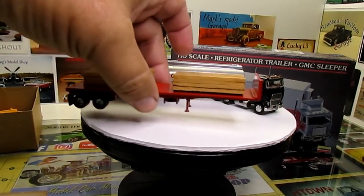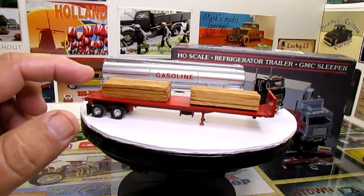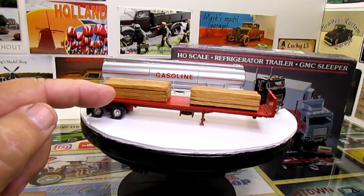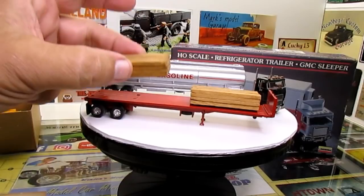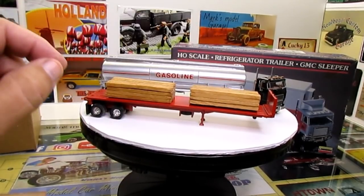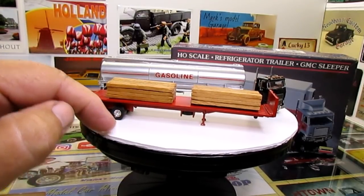I also have the flatbed. I made a load for it when I was a kid — I sat there at the table and cut the heads off wooden matches and glued all the wooden matches together. I made a couple of load stacks for the flatbed and put them on there. I might see if I can make some tie downs for it and spiff that up a little bit.